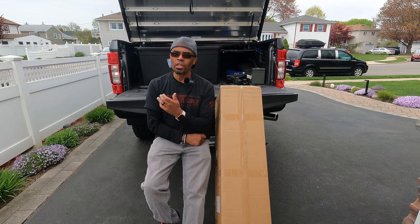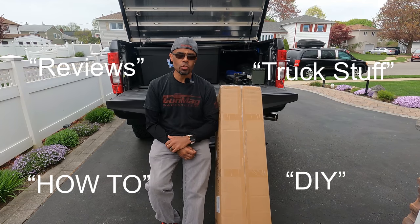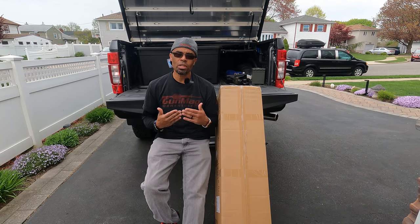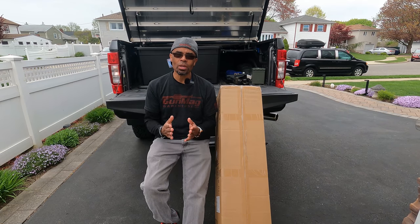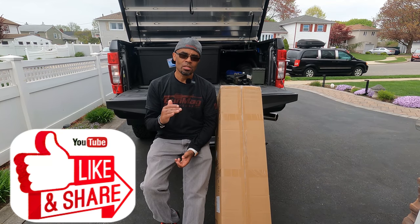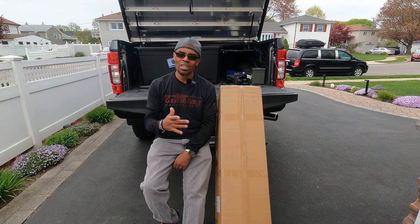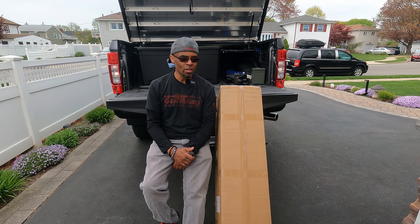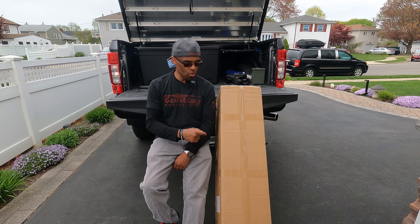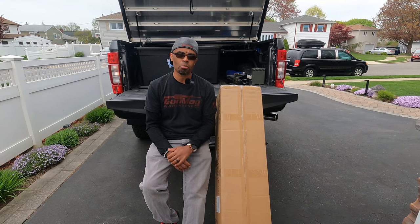Thanks for joining me. We're about how-to, DIY, truck stuff, product reviews — whatever I'm into, guys, I'm sharing that information with you and hoping it helps you out there in your decision-making. Please hit all the notification buttons, like, share — whatever tickles your fancy. There will be an affiliate link below for this product. If you decide to pick this up, please consider using that affiliate link — it does support the channel and I greatly appreciate it.